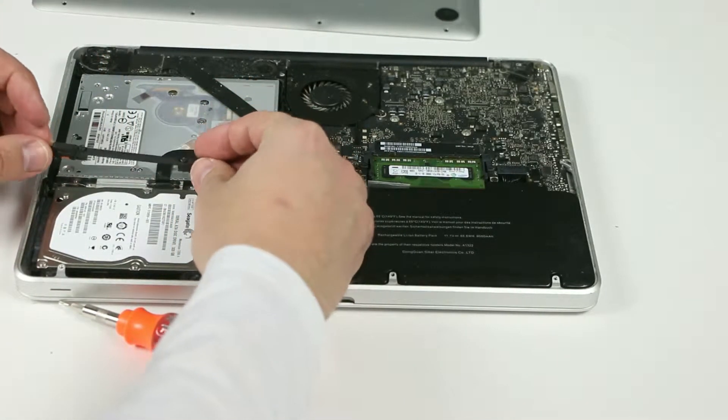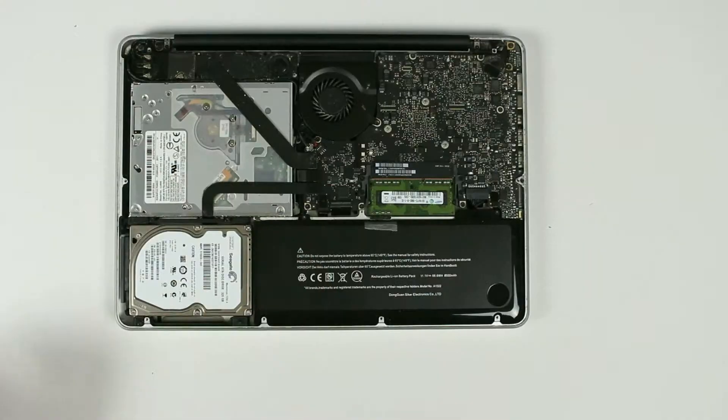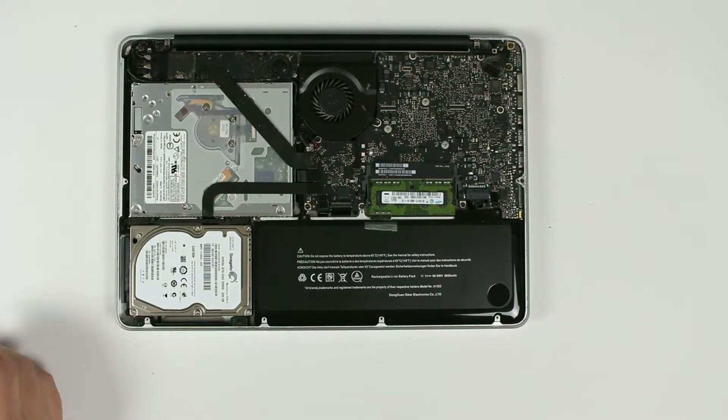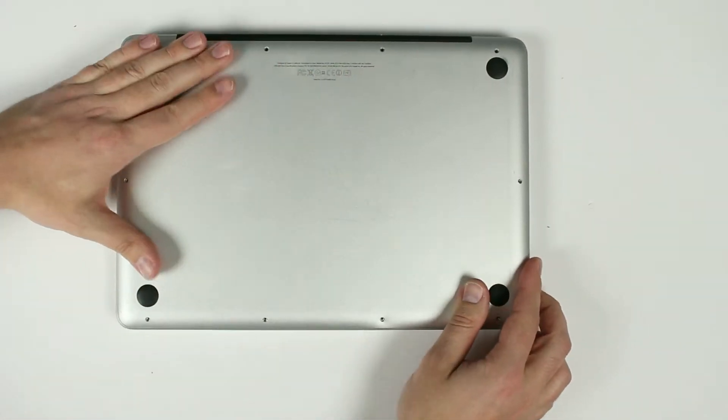Put this little bracket on top. Screw those two screws. And put your cover back on and screw all the screws.